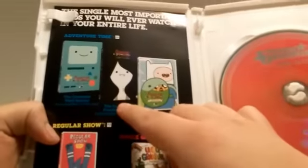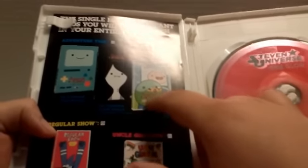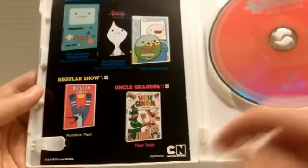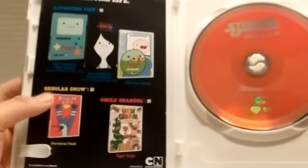You get the complete third and fourth season of Adventure Time, Finn the Human DVD with Backpack — I believe that comes with the Backpack. Sorry about that lighting, I don't know what's up with that lighting. You get Regular Show Mordecai Pack, and Uncle Grandpa Tiger Trails, which I have a DVD review on that if you guys want to go check that out.